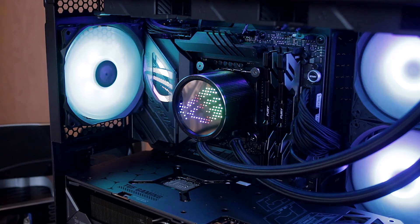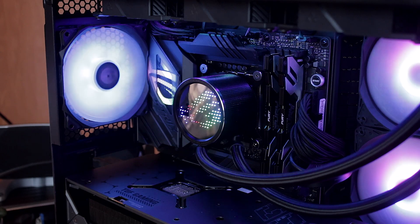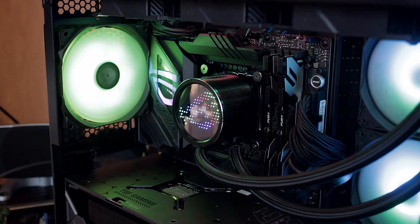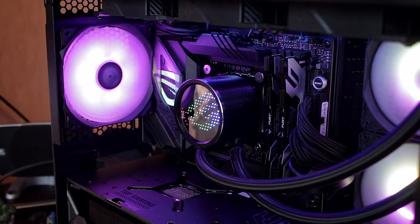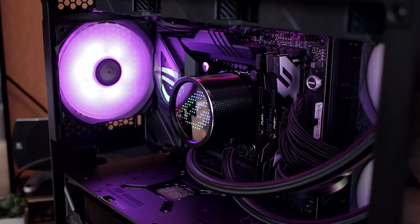Hey, what's up everybody, welcome back to another video review where today I'm going to be giving my quick little opinion about ASUS's brand new water cooling all-in-one solution called their ROG Ryuo 3 360 ARGB. What this thing is, is a water cooling solution with an LED Animatrix display on top of the pump.